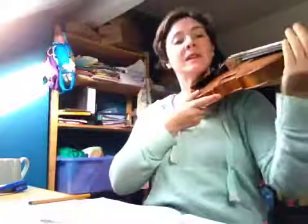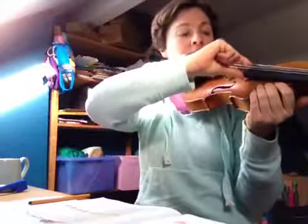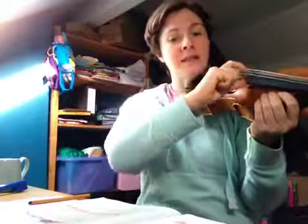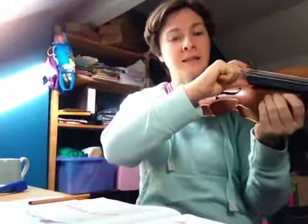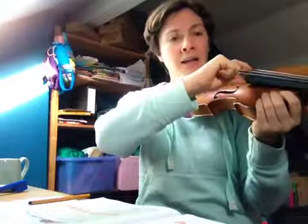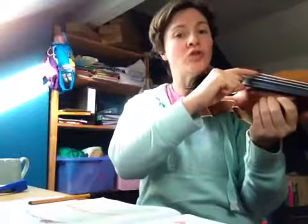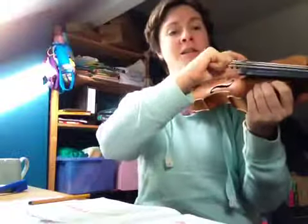Get into playing position — I'm going to play Chocolate Treats over the same Chocolate Treats backing.